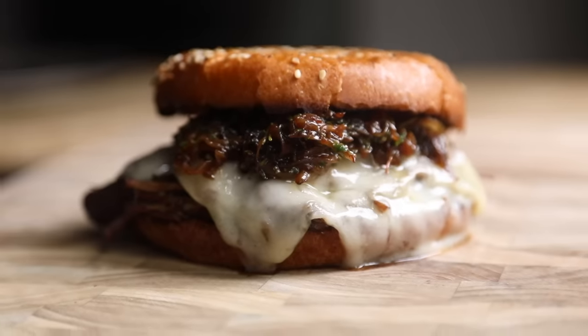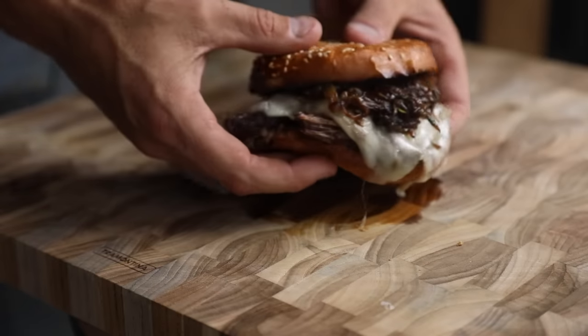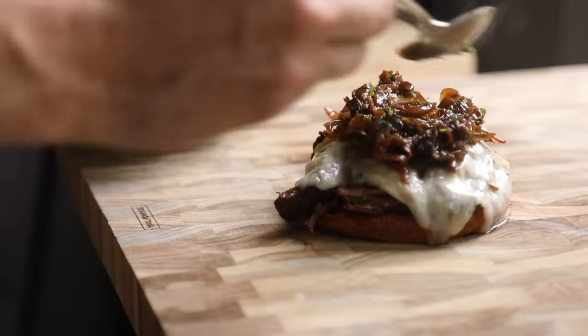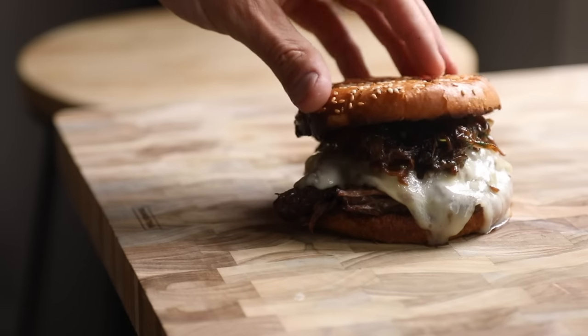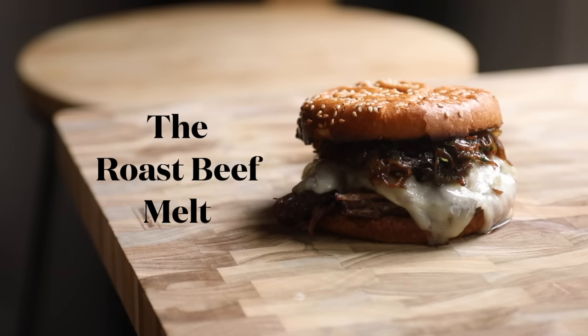Today on the menu is this roast beef melt filled with tender braised chuck roast, melted Swiss, caramelized onions on a toasty sesame seed bun. And the best part is that it's all using leftovers. It's definitely nice to be able to make a really good meal for yourself and clean out the fridge — win-win in my book. Let's get into the recipe.